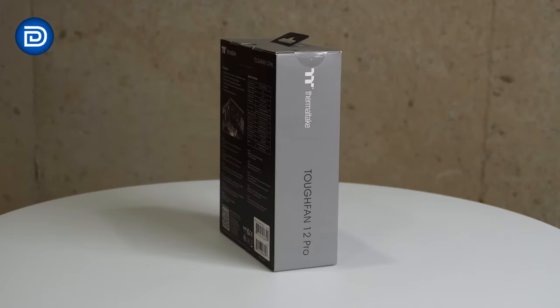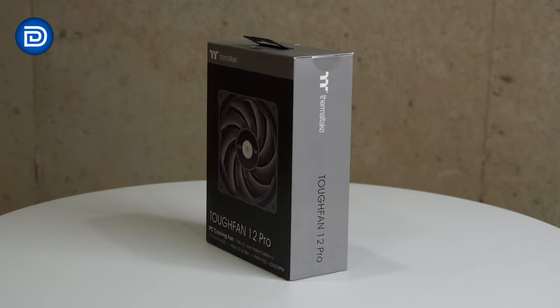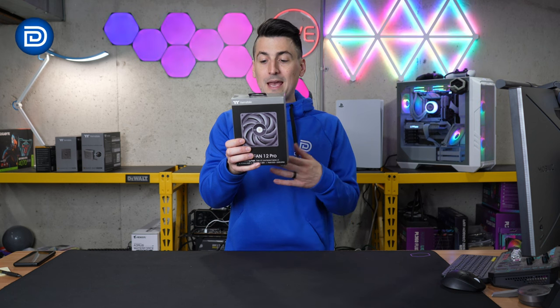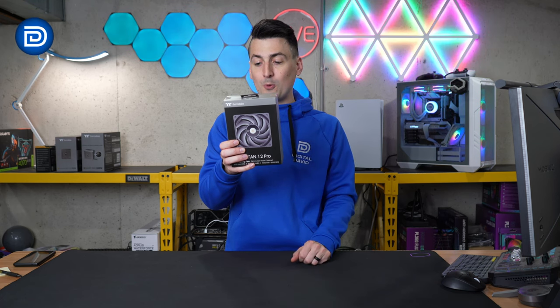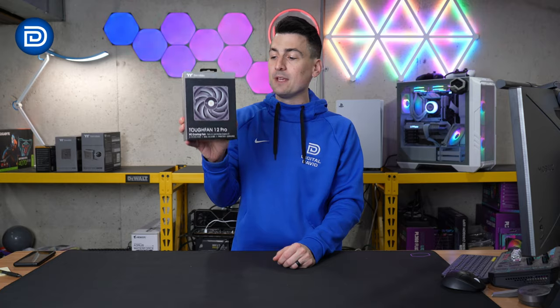Here's a look at the retail box and packaging right here. Everything looks great. This is a two-pack of 120mm fans with RPM speeds ranging from 500 all the way up to 2000 RPMs. Max airflow coming in at 70.8 CFM for one fan, and noise level showing around 22.6 decibels for one fan, and a 4-pin PWM connector.